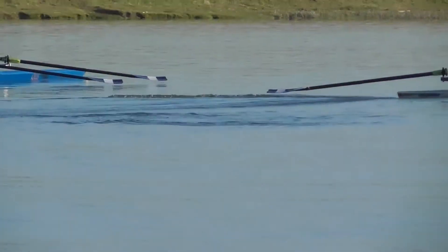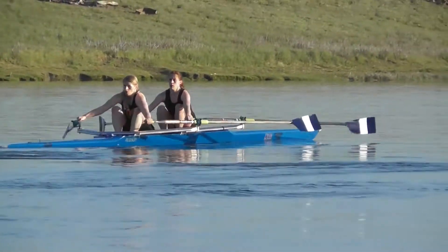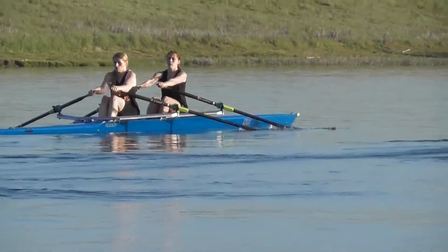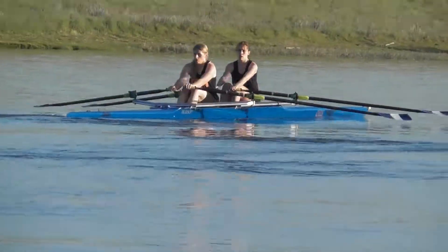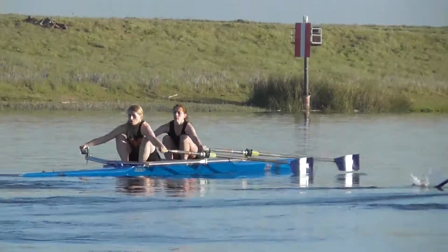Laura, missing a little bit of water there. Better, Laura. Early square-ups, quicker square-ups.